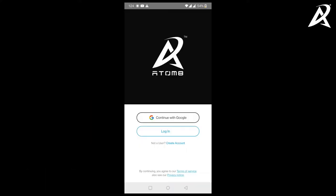Here we will show you how to log in to the Automate app using your Google account. When you open the Automate app, you will have two options: continue with Google, and login or create an account. Create account is used to create an account to login with email, whereas continue with Google uses your existing Google accounts. In this video we will show you how to log in with your existing Google account.